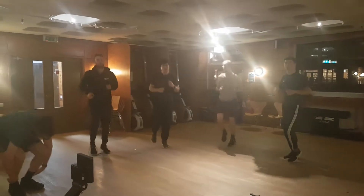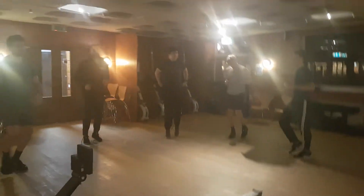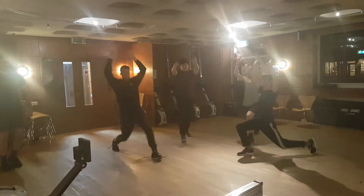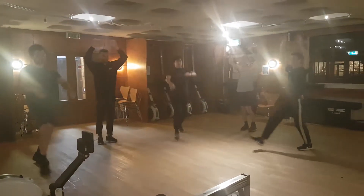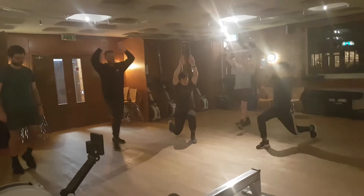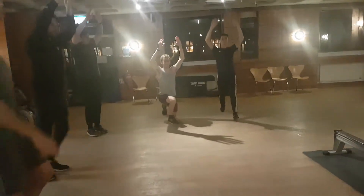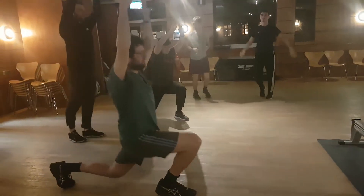I'd like you to do some lunges now. As you're lunging forward, I want you to move both hands up. So five on each side — lunge forward with both arms up. You're trying to stretch your hip flexor on one side. We're going to do five on each side. Once you've done five on each side, jog on the spot. When you lunge, make sure you take a deep step forward.